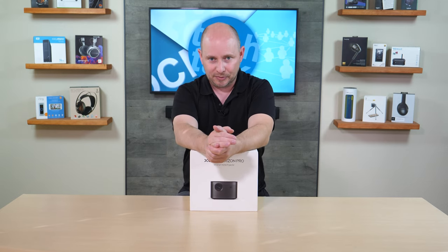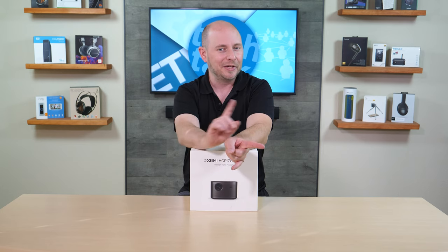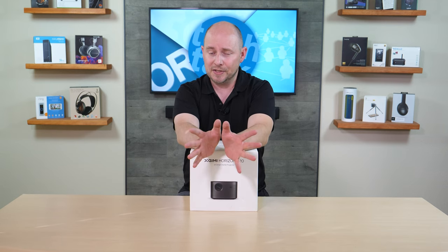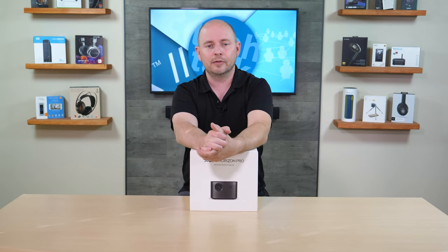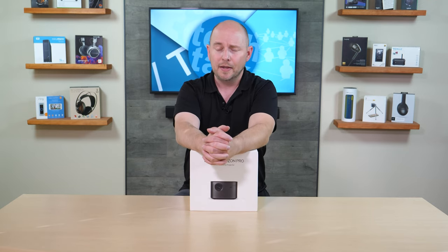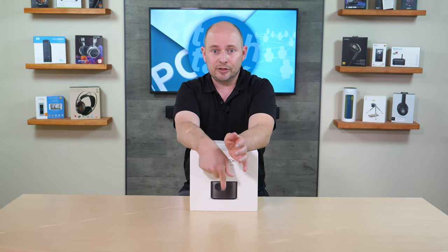Thanks to modern projection technology, it has up to 30,000 lamp life hours before it needs replacing — and the lens isn't interchangeable, so you'd need a new projector. But 30,000 hours is a very long time. I have a theater in my house with a flagship Epson DLP projector from about 10 years ago, and I'm about ready to change its bulb — which was only rated for about 2,000 to 2,500 hours. Compare that to 30,000, and you're going to be doing pretty good. This projector will probably outlive your interest in it.